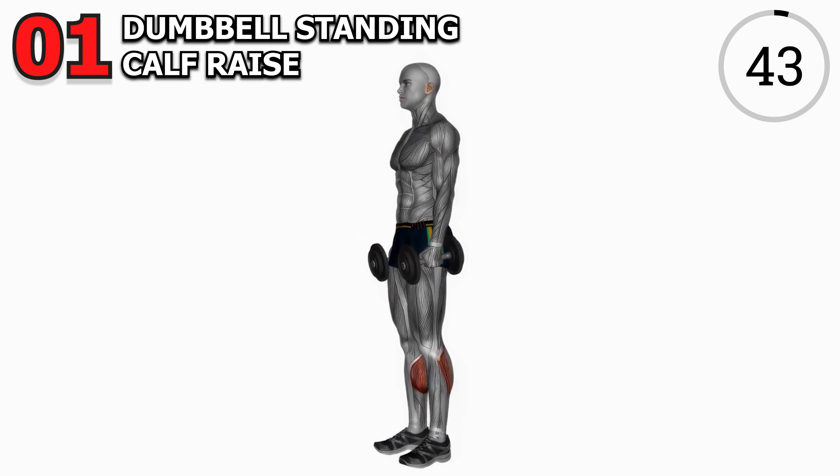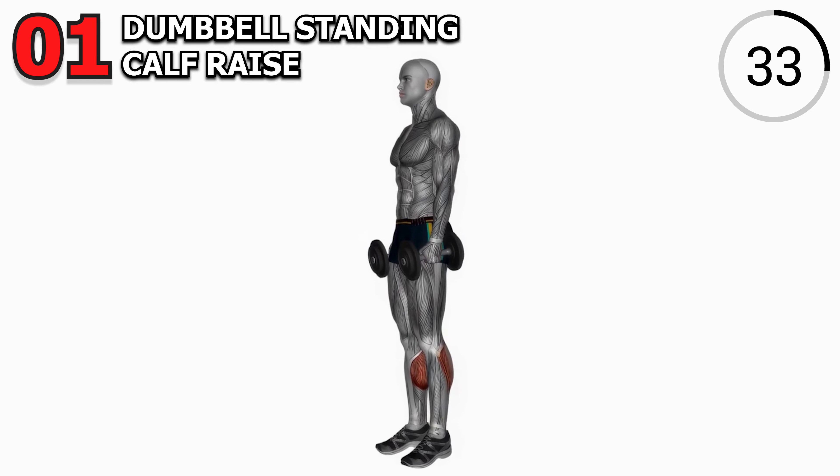Exercise 1: Dumbbell Standing Calf Raise. We can't forget about those calves. Grab a dumbbell in each hand, stand shoulder width apart, and lift those heels off the ground. Squeeze at the top for maximum impact. Let's aim for four sets of 15 reps.